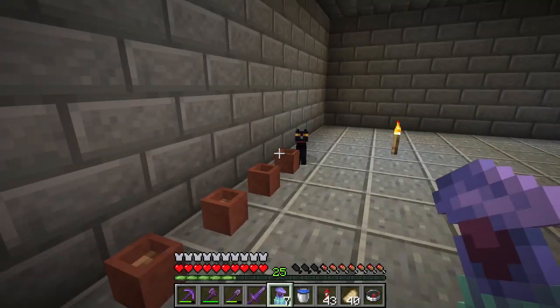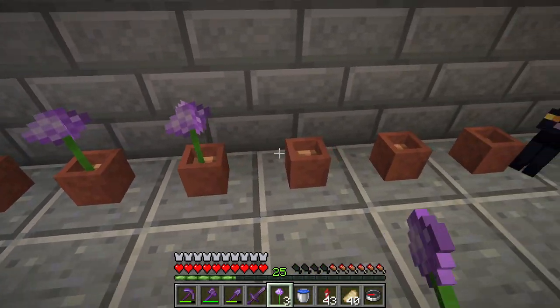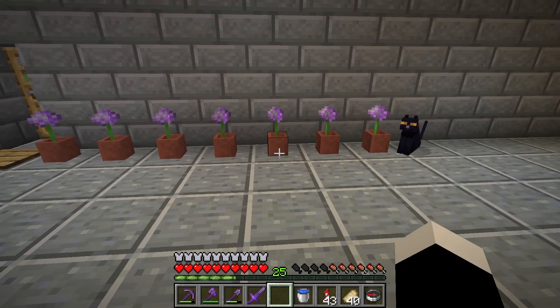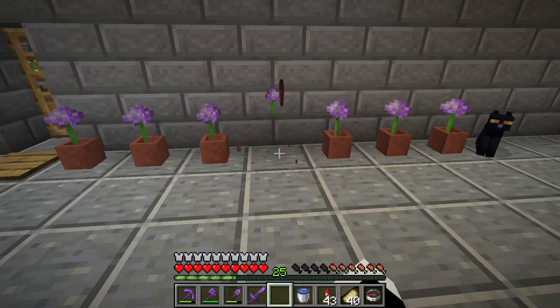So I tried a different flower. This one is called Alleyum, I think. If you right-click a flower pot with a flower, it will put the flower in the flower pot, but only if it fits.